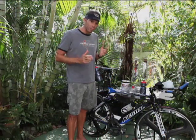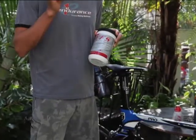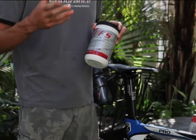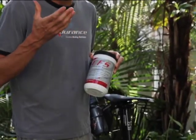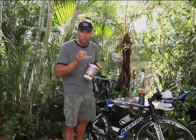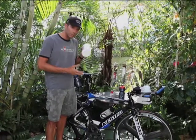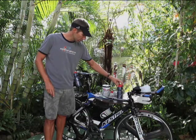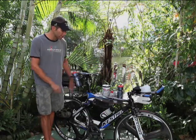I'm going to start off the bike ride with EFS — two scoops, but a little bit more than two scoops. It's 96 calories per scoop, so it's 192 calories for two scoops. What I'm going to do is double that up — it's going to be 200 calories of EFS in one of these bottles. I'm going to have that twice, so 200 calories here and 200 calories here of EFS.